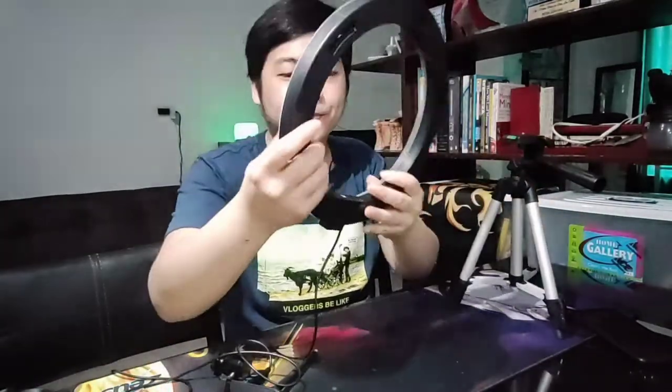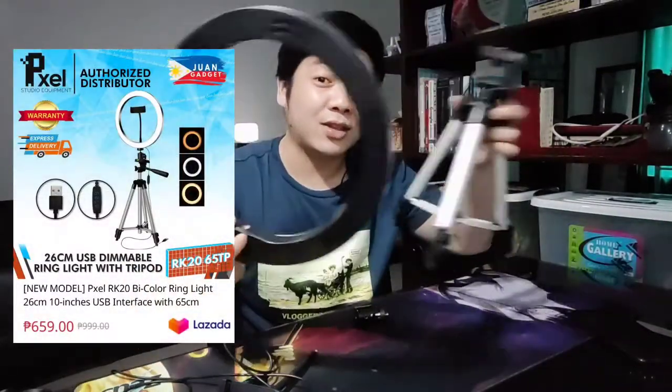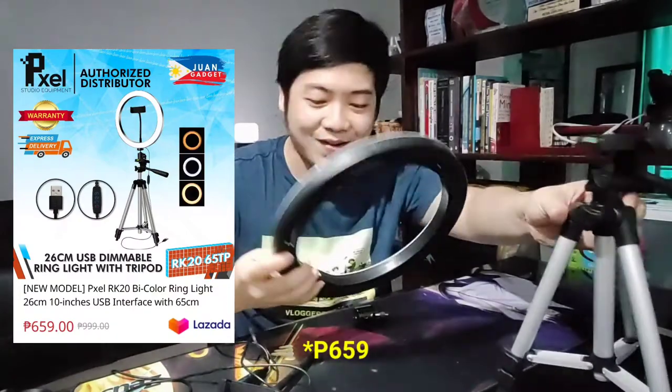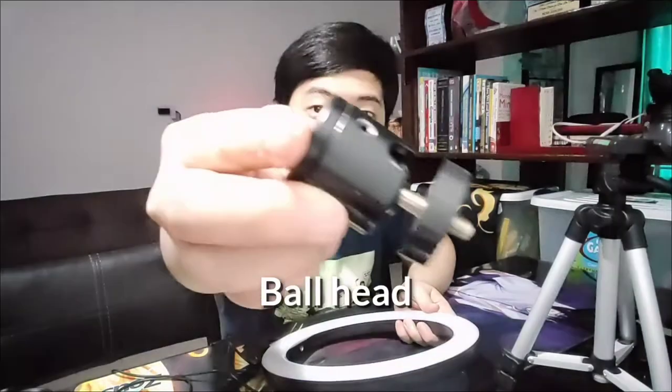Yung naisip ko, basically, eto yung mga parts. First of all, yung tripod ninyo, depende kung ano yung gamit nyo na tripod. This one, I got this from One Gadget - etong set na eto, 699 lang. And then, eto yung cellphone holder. Ikakabit din to sa ring light. And then, yung ball head niya, may kasama siyang ball head. Eto yung tinatawag na ball head - pwede niyong i-swivel, pwede niyong i-adjust-adjust yung ring light natin.